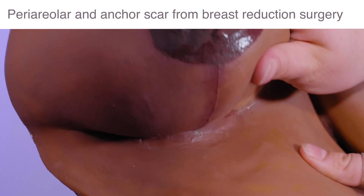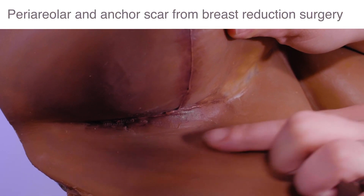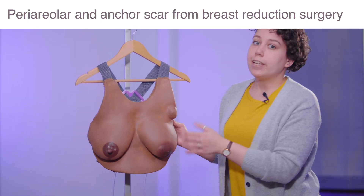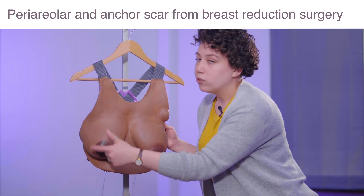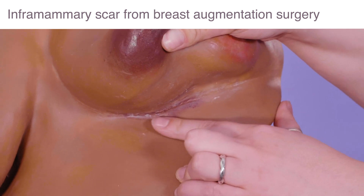Next, we can look underneath the breast. Just as I said with the breast exam, it's really important to get underneath the breast. What you'll notice here is that there are actually breast surgery scars on each of them. On this one, a periareolar incision with an anchor scar underneath, and on this side, there's also an incision scar right in the inframammary fold.